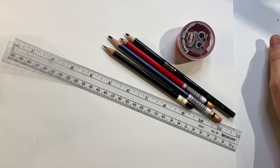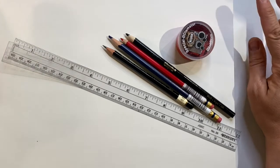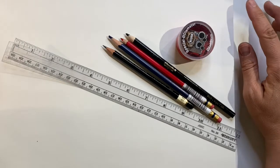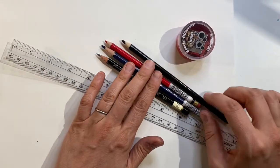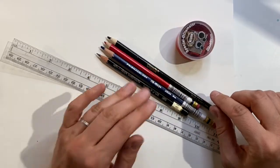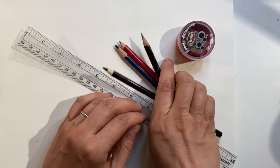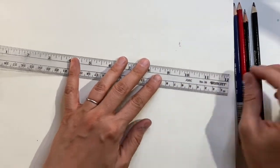Hi everyone. Today we're going to be practicing one-point perspective. For this assignment you're going to need your sketchbook, a ruler, a graphite pencil, a blue pencil, a red pencil, and a pencil sharpener. I've also grabbed a black pencil to reinforce some of the lines I'll be drawing, but you can use your graphite pencil for that section instead.